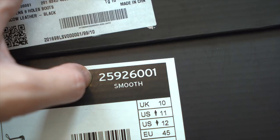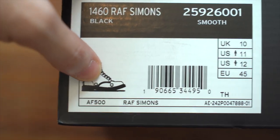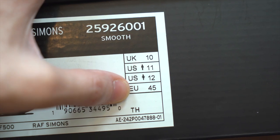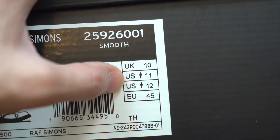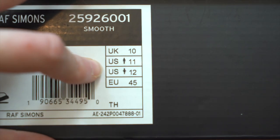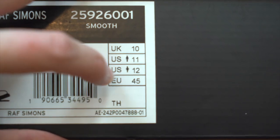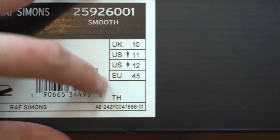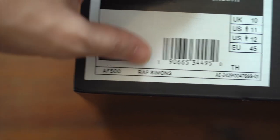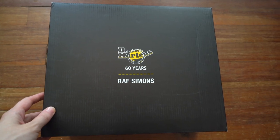You get the color, model number, an outline of the shoe, a barcode, and all your sizing information: first UK, then US men's, US women's, and EU size. One thing to note — usually a US 11 or UK 10 would be an EU 44, but in this case it is a 45, which is correct for Doc Martens. At the bottom: AF500 Raf Simons model. Now let's open these up and see what we've got.